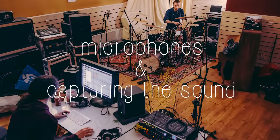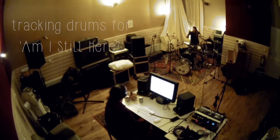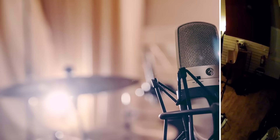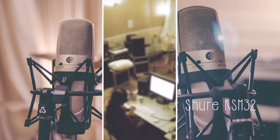We used two pairs of overhead mics — one pair in an X-Y configuration, as you can see here, and the other in an AB. The X-Y pair was used to bring out those really crystal clear transients and gave definition to the more subtle playing on the album. The AB pair was set up a little bit further from the drums and picked up a much more complete and mellow picture of the kit, really bringing out the tone in the cymbals and the ring in the snare and toms.